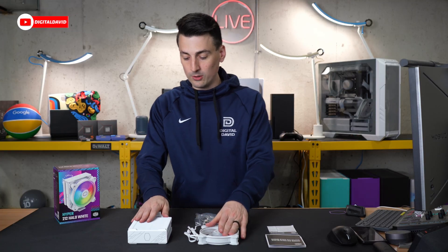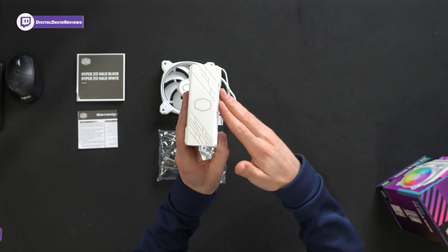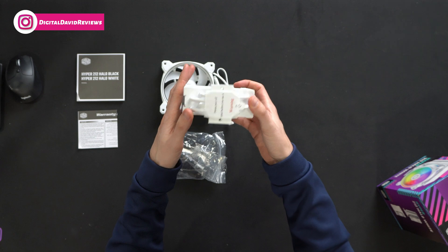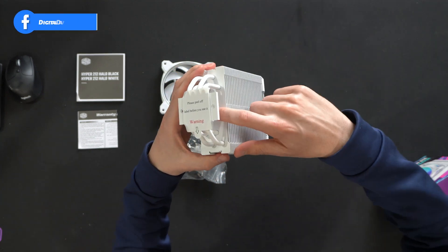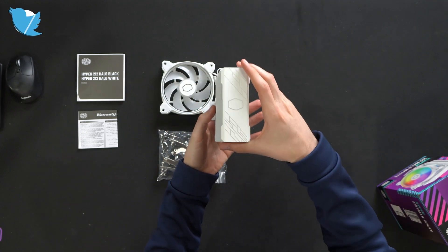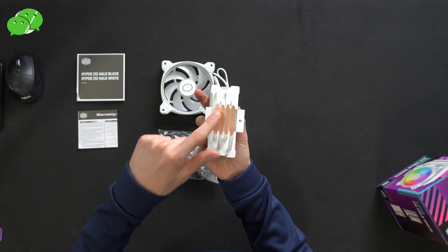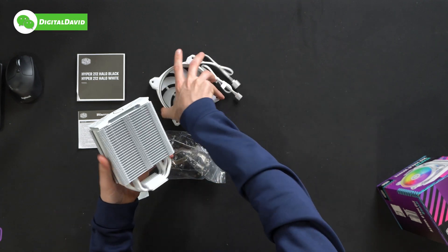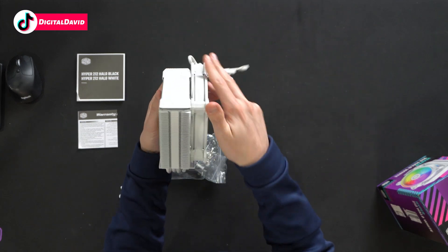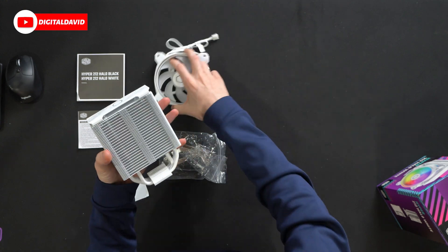Look at how cool that looks. This is the white version — you can also get this cooler in black. And lastly, we have the cooler itself with Cooler Master's logo and branding, a really cool design up at the top. Beautiful white fit and finish here. We actually have a Cooler Master logo stamped into the bottom as well — really neat attention to detail. We can peel the protective film off before use, revealing our four heat pipe design. Then we can stick our fan on one side of the cooler, and maybe add another fan as well — you have that flexibility with this particular design.